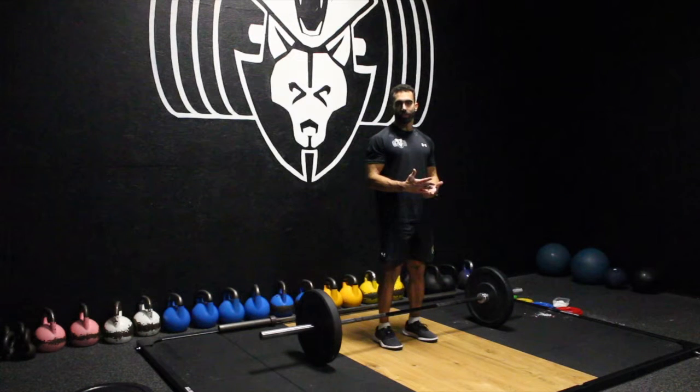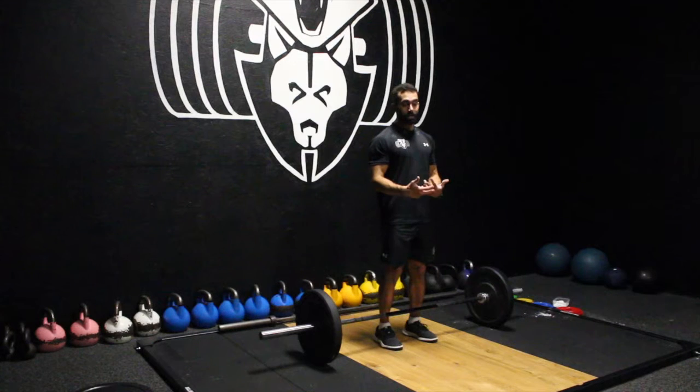And that part — when you've got a good, solid first half that you could have worked on with the paused reps on Beowulf Strength — that second half of the lift will come easier. It always will come easier.